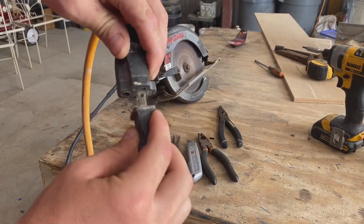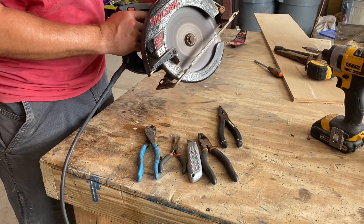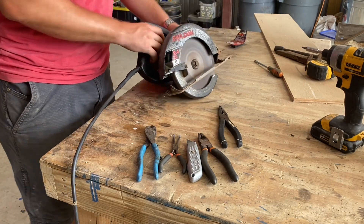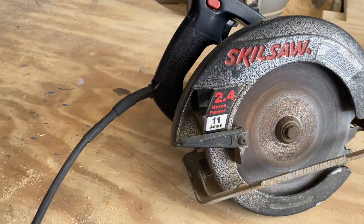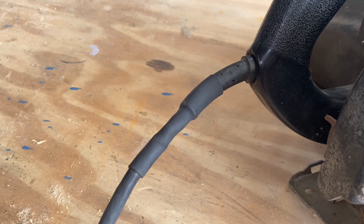Let's test this thing out and make sure it doesn't explode when we turn it on. I'm not as dumb as I look, and now I don't have to worry about these wires getting damaged when I use my newly acquired skill saw.